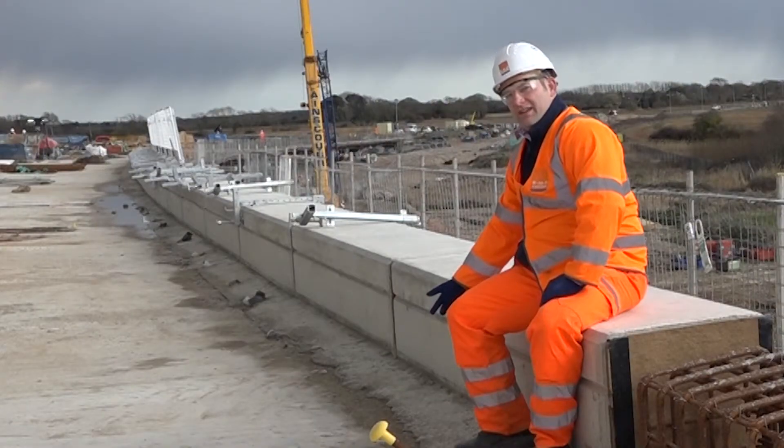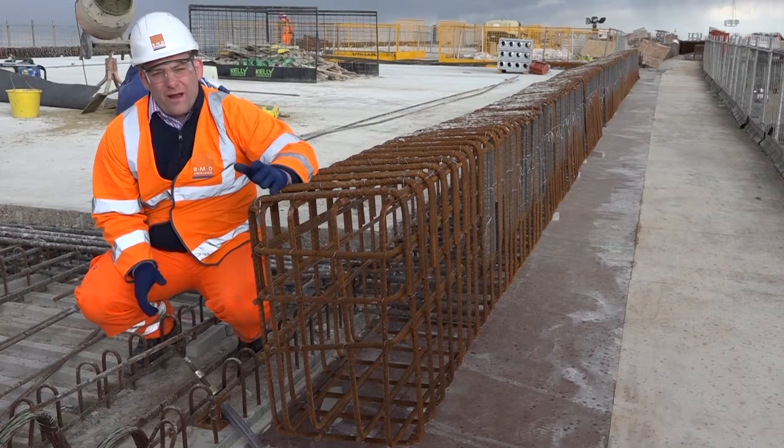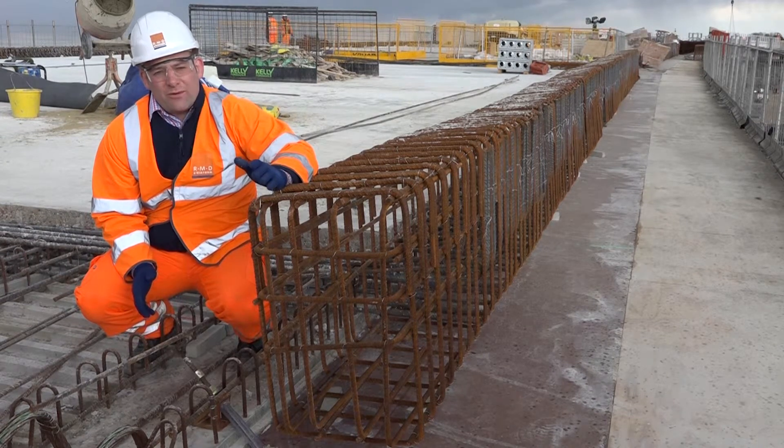Just down here next to me you can see how the new paraslim system looks from on top of the deck. The tie bar is no longer protruding from above the deck, which eliminates health and safety risks. Here you can see the new paraslim tie arrangement. One of the benefits of RMD being involved early in the project is that the anchor for the paraslim was cast into the precast beam during fabrication, which eliminated any post-drilling required on site.